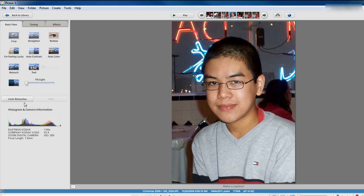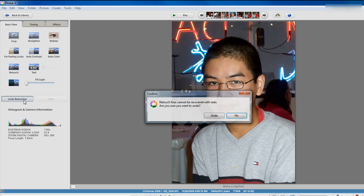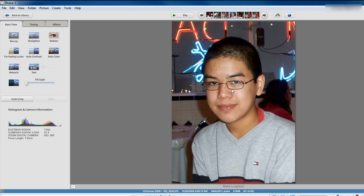Pay attention to my forehead. I'm going to undo the retouches that I did so you can see how well I did. I'm going to click on undo retouches, click on undo. And as you see here, that's my forehead when I had all those blemishes. That's basically how to edit, retouch, and touch up your photos with Google Picasa 3.